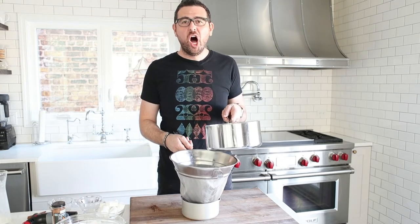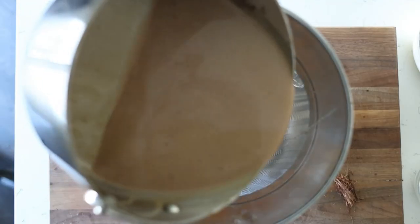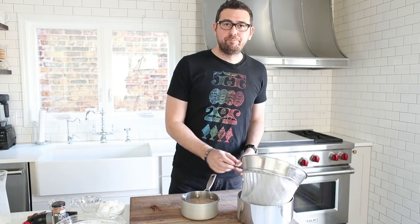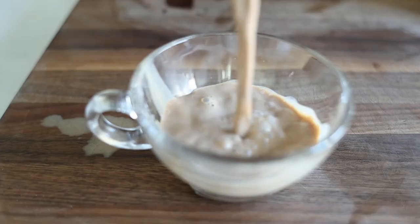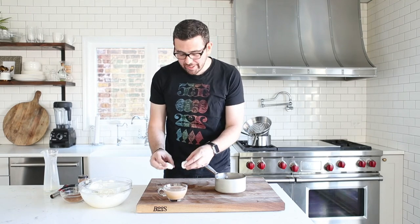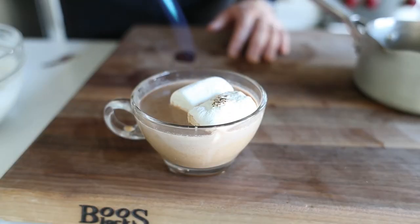Now that the hot chocolate is hot, we're going to run it through this chinois — fine mesh strainer thing — to kind of get all the pumpkin stuff out of there. Now what we want to do is pour it into our mugs, these little clear mugs we've got — kind of cool, I guess. Just going to top it off a little bit. Next we're going to place the marshmallow on the hot chocolate and give it a little bit of that fire. So toasty. Does smell good though. Seriously.